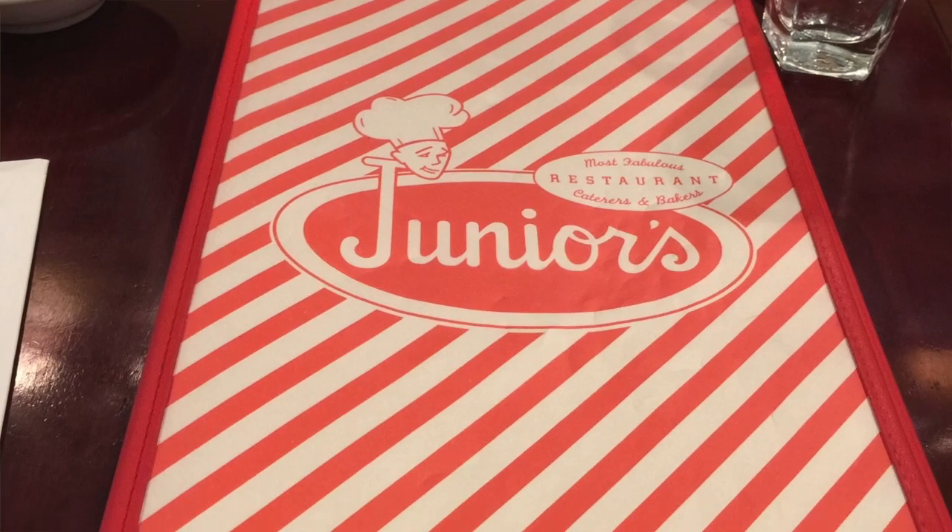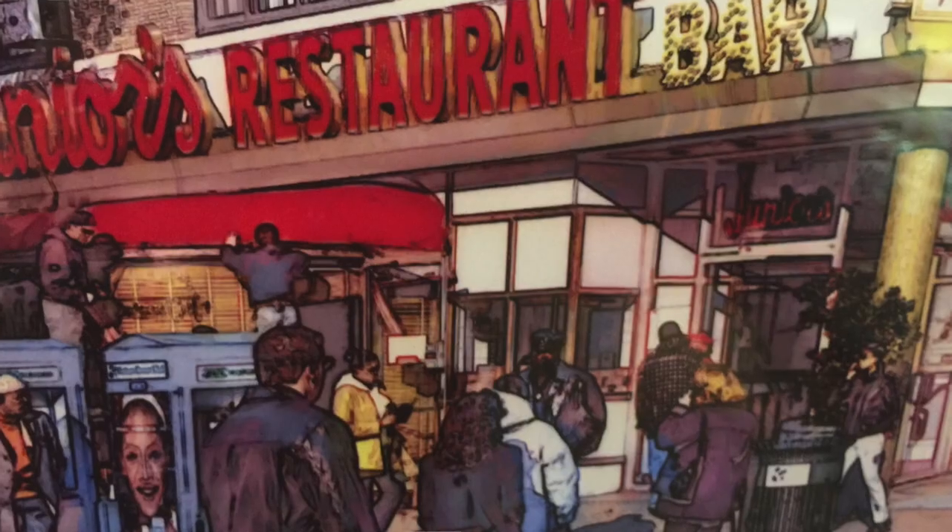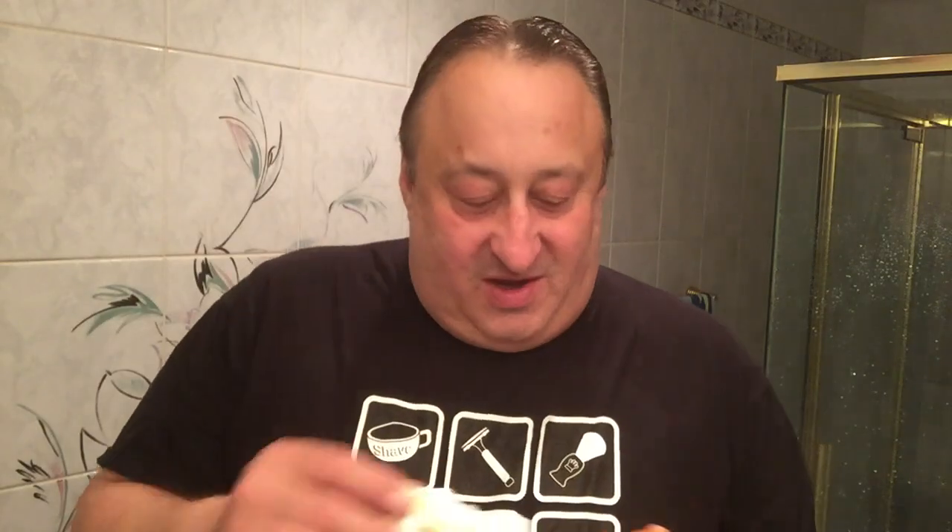We stopped at a very famous restaurant that's been there since I think the 1930s — it's called Junior's. I didn't name my son after the restaurant. It's called Junior's Restaurant. They also opened up another location in Manhattan, but this is the original Junior's in Brooklyn, on the Flatbush Avenue Extension in downtown Brooklyn.